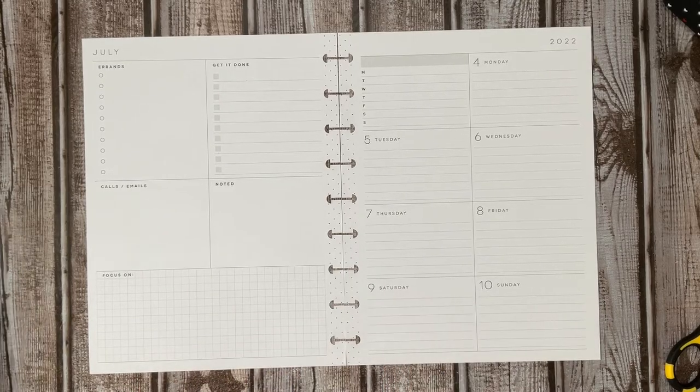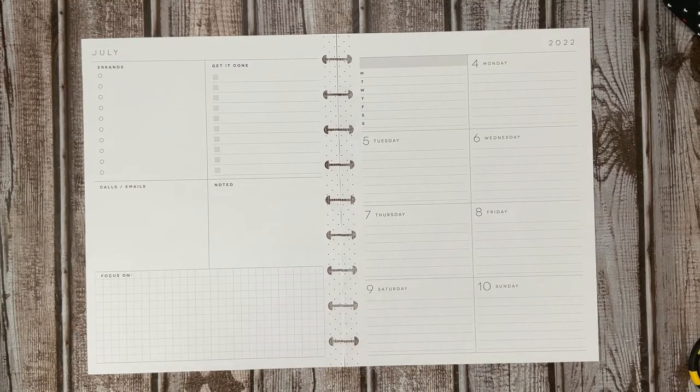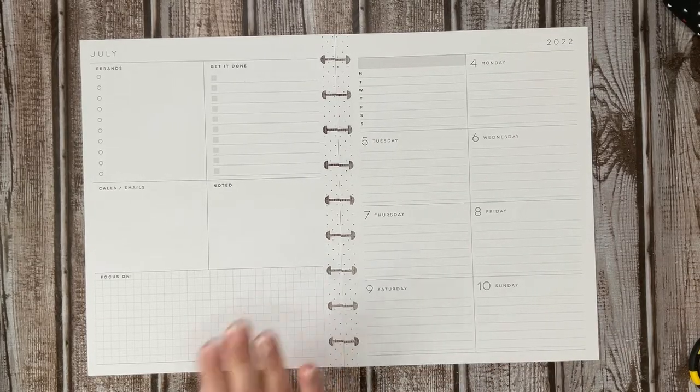Hello and welcome back to Plans by Kim. If you are new here, welcome and thanks for stopping by. Today I am going to be planning in my classic dashboard planner for the week of the 4th through the 10th, and if you want to see what I do, keep watching.